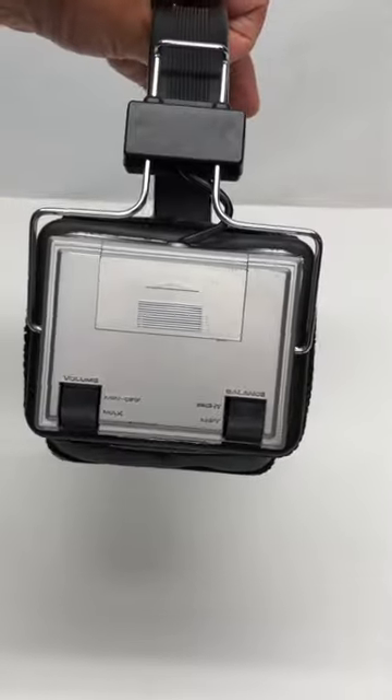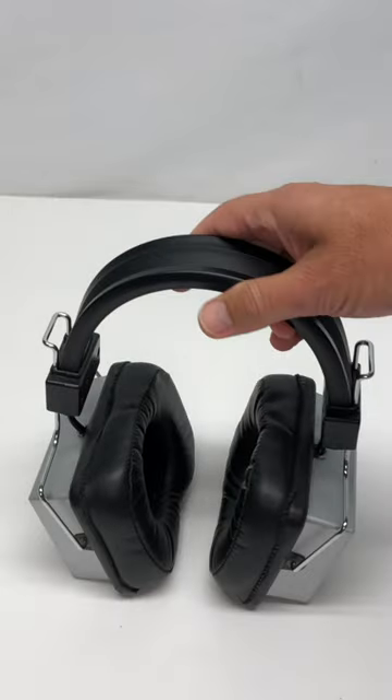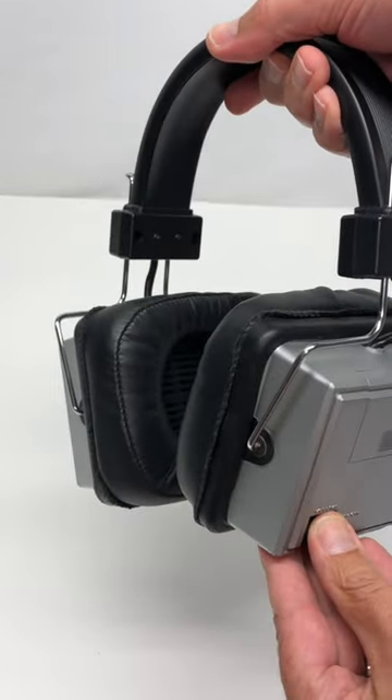There's a little bit of corrosion in the battery compartments. Shockingly, these things do work. Not terribly well, but...